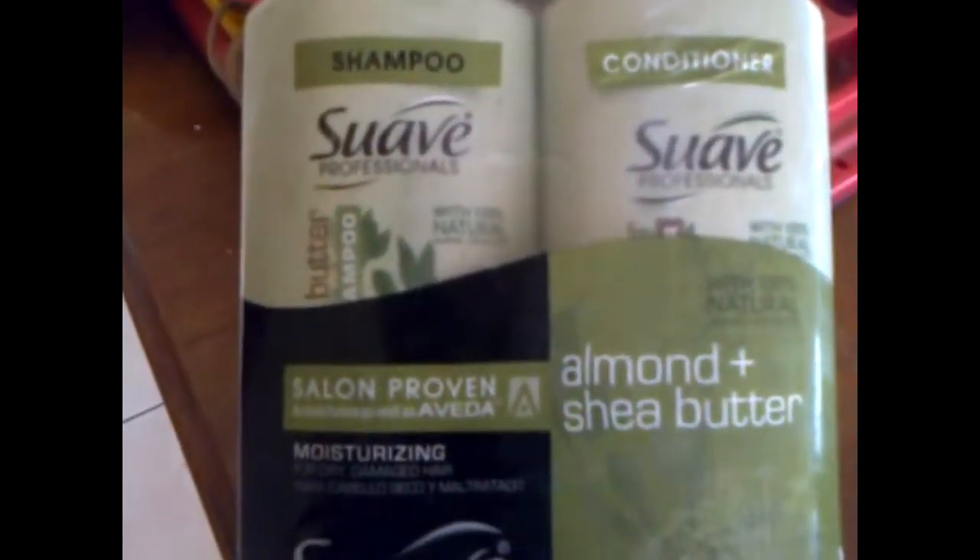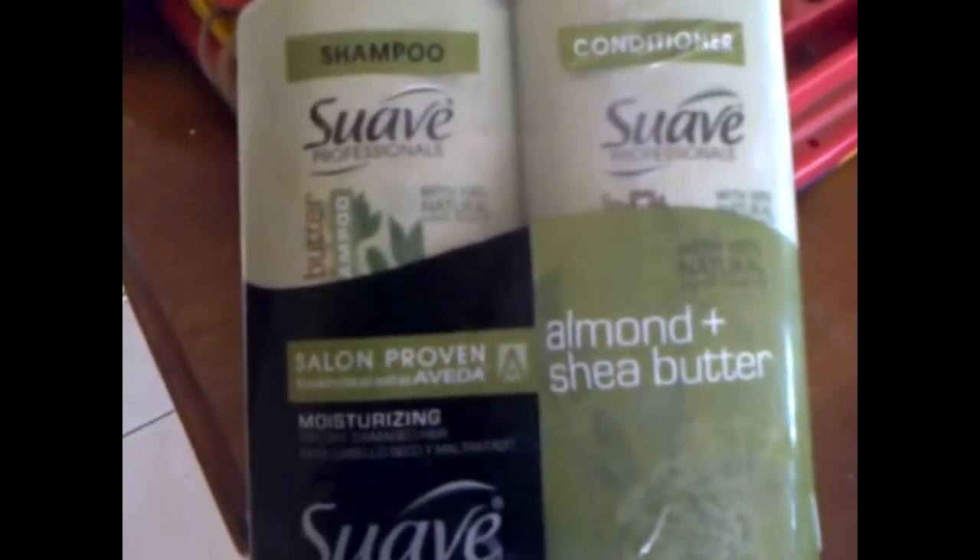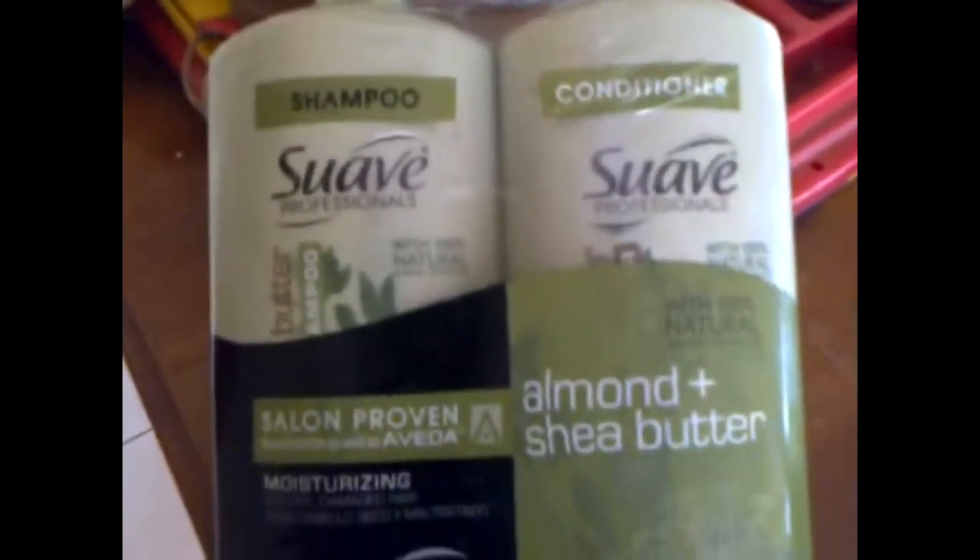Out of ten, I give the conditioner a nine out of ten and I give the shampoo a seven out of ten. If you're looking for a really good product for your hair, try this one and let me know what you think. As always, thanks for watching — bye!